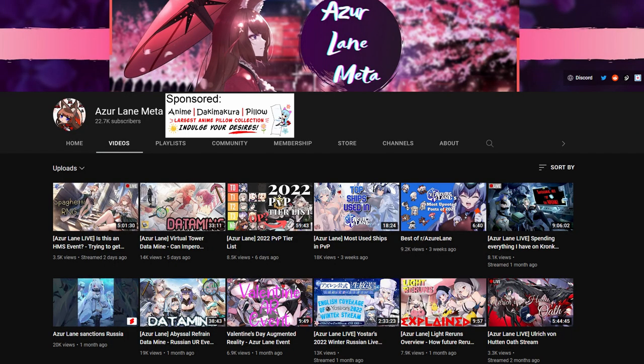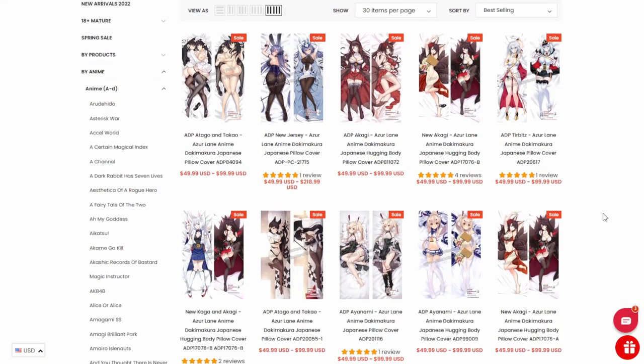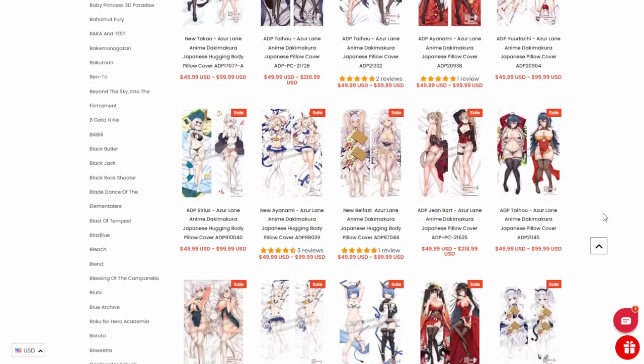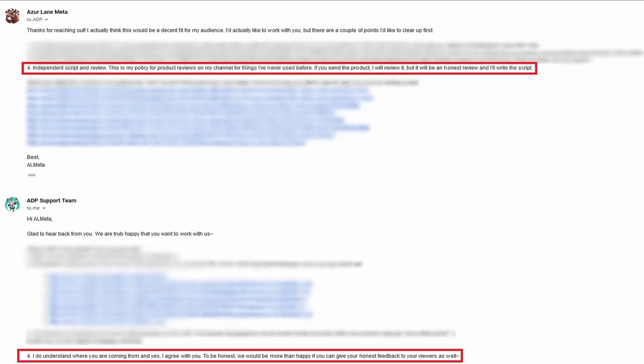Your boy went and got sponsored by a dakimakura company. Thank you to Anime Dakimakura Pillow for sponsoring this video. The team over there sent me a pillow to review, so today I'm going to be reviewing the product they sent me. For anyone concerned about a conflict of interest, I made sure — as part of this deal — to have no ad script. I'm free to say whatever I want and this script is made entirely by myself.